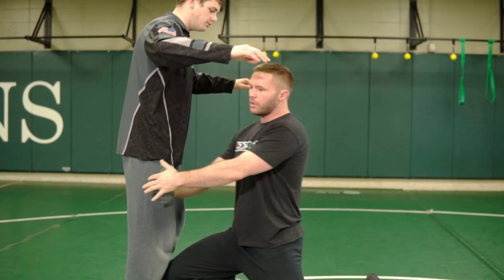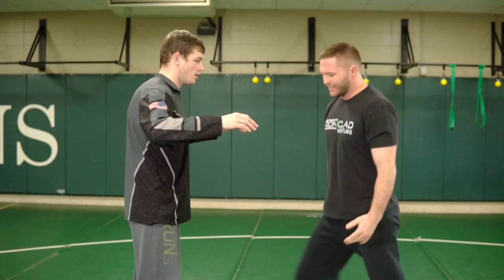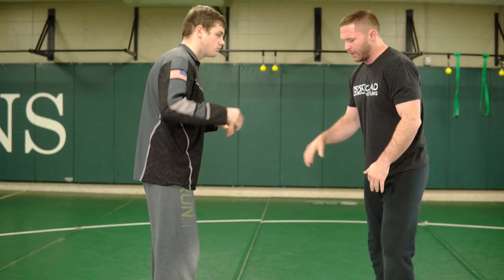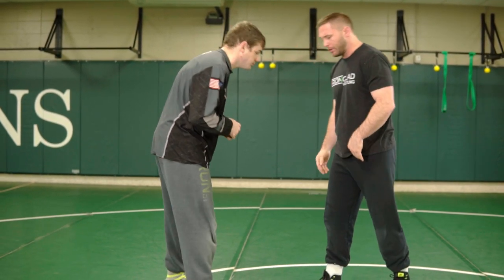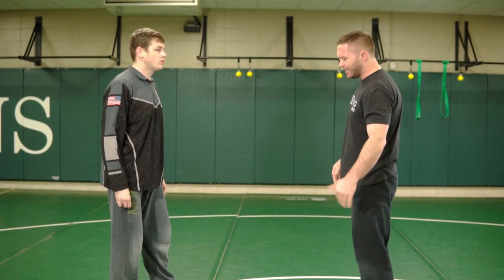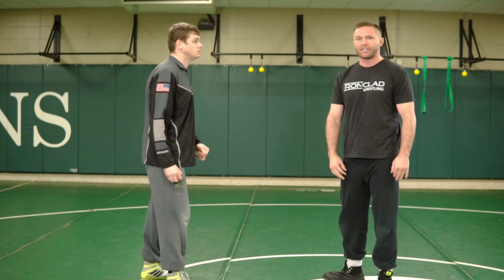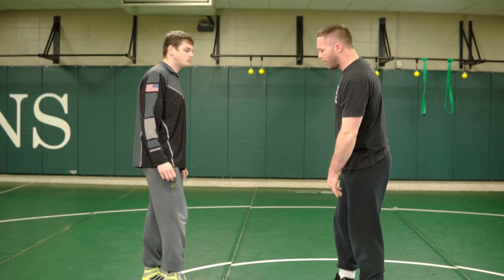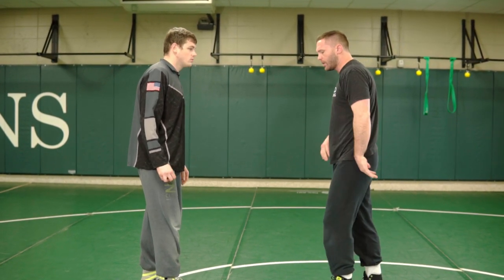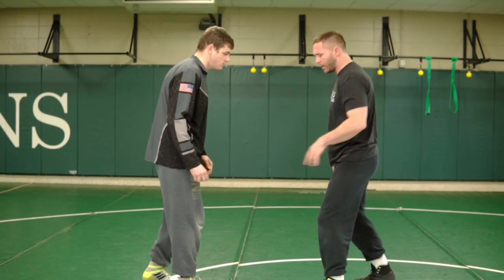Everybody's doing heel, toe, knee, drop, step, boom — and then they get just smashed all the time. They use this inside step. So if you're right-handed, you lead your right foot — maybe if you're not right-handed, you're still leading your right foot. We use a left leg lead. I think you should be using a left leg lead. It's an unorthodox stance for traditional wrestling, but it makes so much sense in so many ways. We don't teach right leg dominance only — we teach both legs leading.